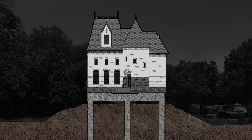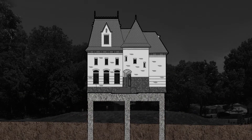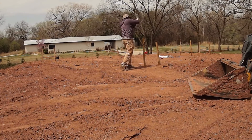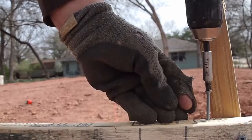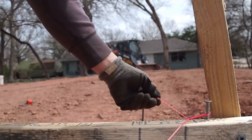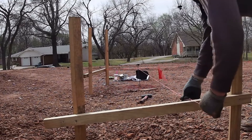No matter what happens with this hill, these concrete stilts will hold it up, hold it in place. What you see me doing here is I'm using string to make a diagram. This helps me locate the piers in the correct spots.